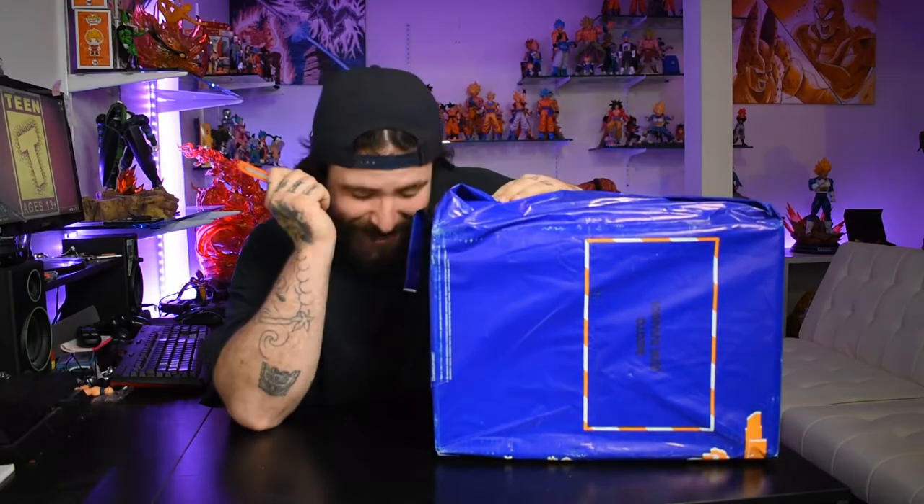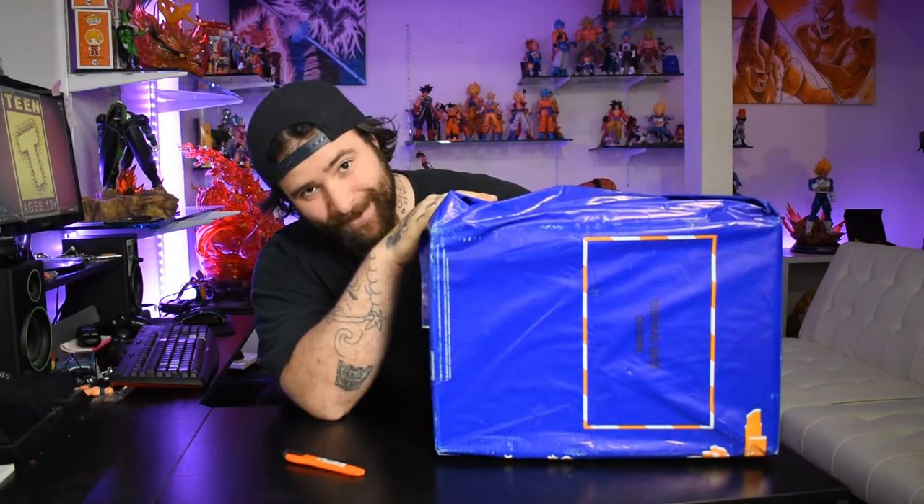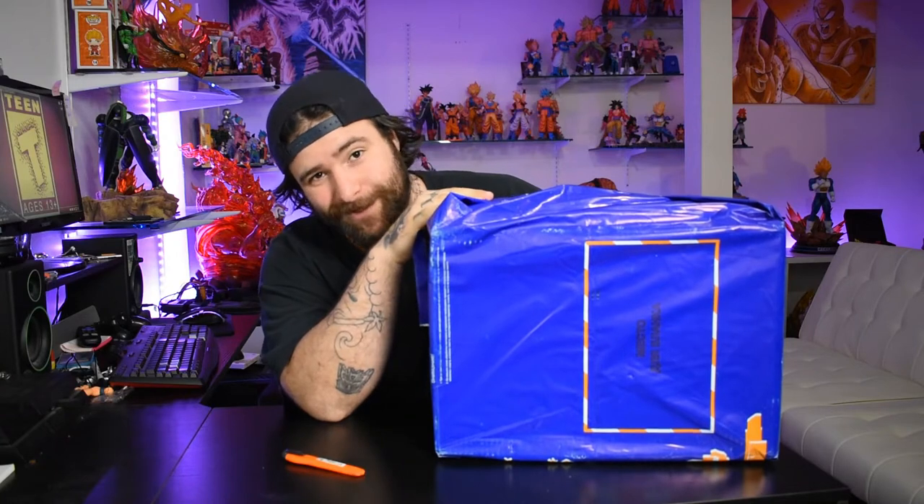What up everybody, it's Dan Chisholm and we're back here with another review. This is pretty much my first unboxing, and you guys know it's none other than Kaijun's.